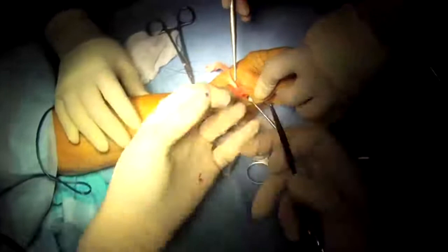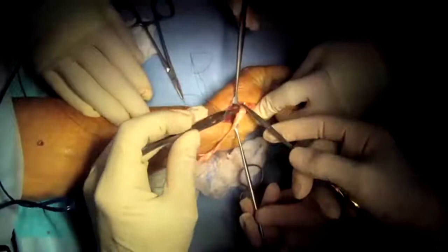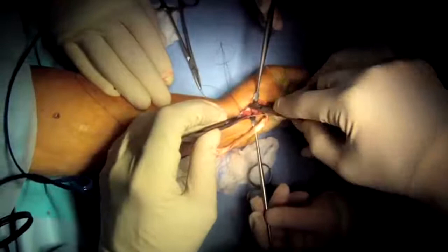And I tie it. Then I use the second stitch to reinforce it as a backup, tying the tendon to itself over the base of the thumb.